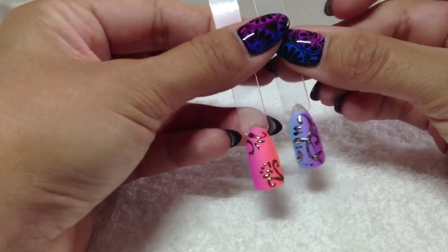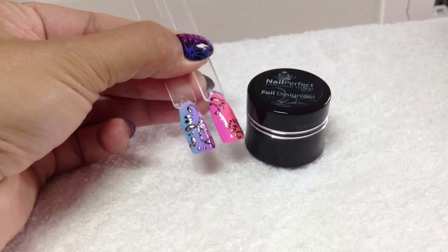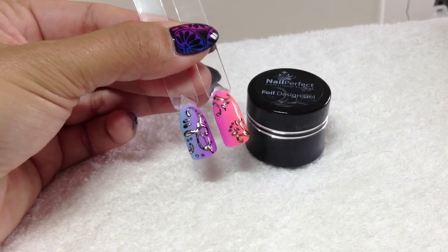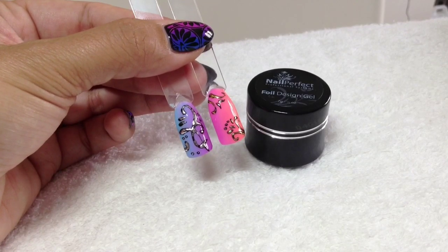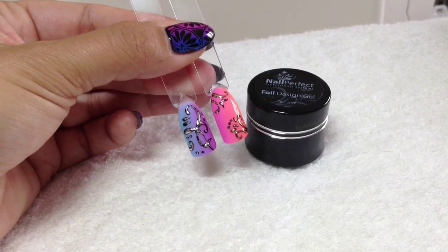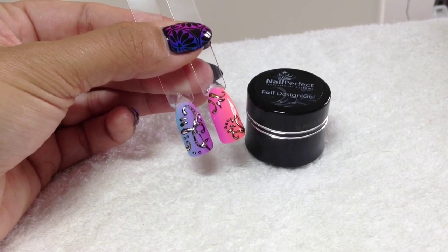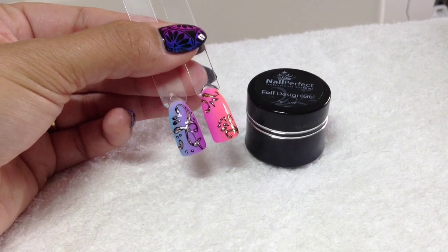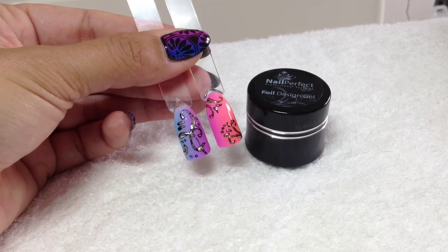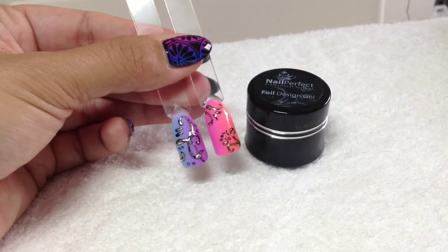I'll top coat those so you can see them as finished nails. These are the finished embossed nails and I think they look really cool - I actually really love the gradient in the background too. I do have a video on embossing with CND Shellac so I'll put a link in the description. If you are struggling with transfer foil and gel polish then this is definitely the way forward - I'll put a link to nailperfect.com in the description box. Hope you enjoyed this, and I'll see you in the next one which will probably be Stamping Fun Friday, my new feature on my channel. Take care, bye!